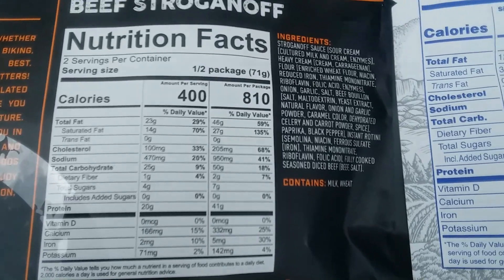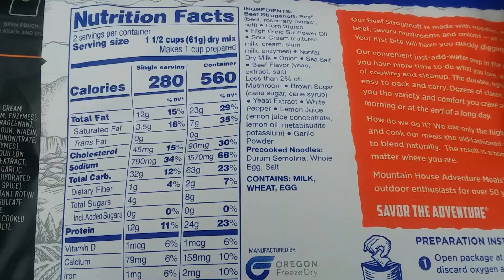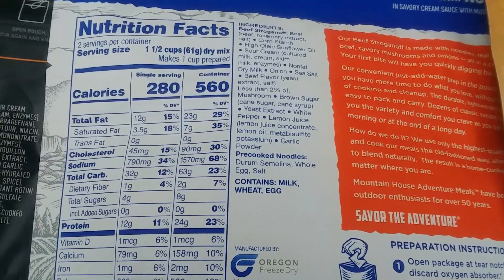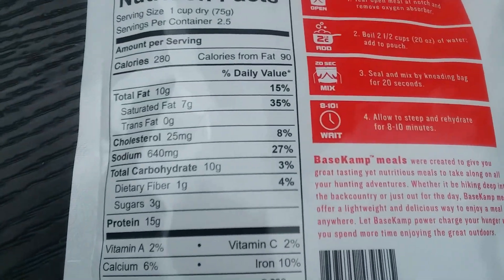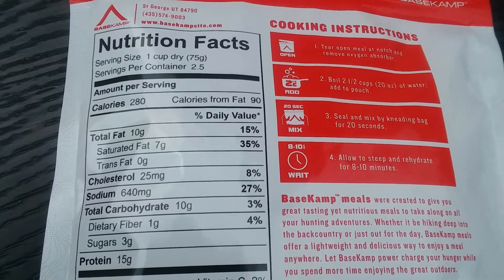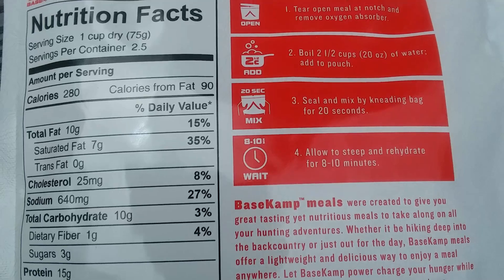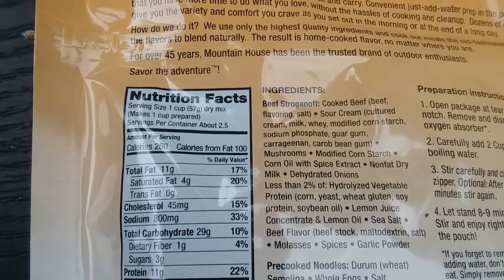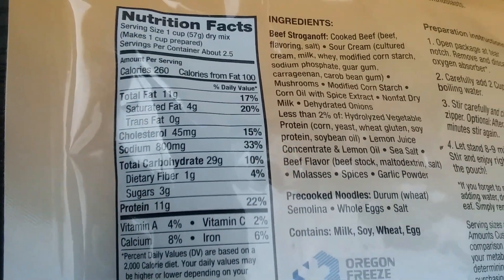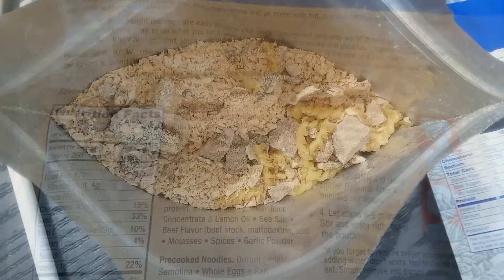The Peak Refuel, if you eat the whole package, is 810 calories and 41 grams of protein — quite a bit. The Mountain House is 24 grams of protein at 560 calories, quite a bit less, and also quite a bit saltier at 1,570 milligrams versus Peak Refuel's 950. The Base Camp works out to 37.5 grams of protein, 700 calories, and 1,600 milligrams of sodium — the highest of the three. The old Mountain House had 2,000 milligrams of sodium and 27.5 grams of protein.